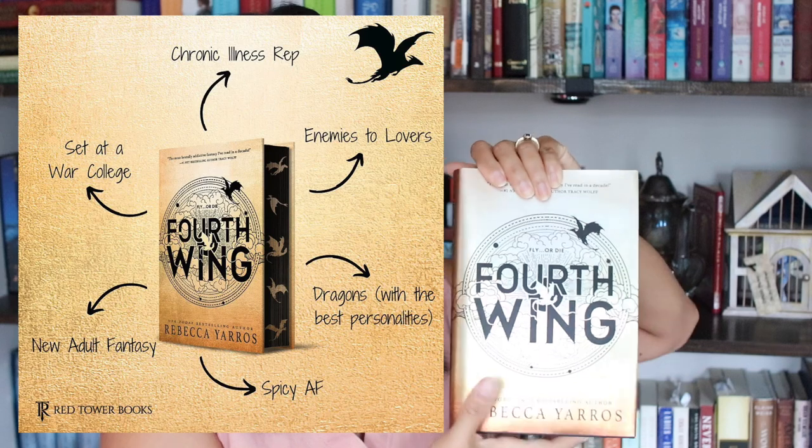If you are a bookish person and have been on the internet, especially if you are into the fantasy romance genre, then you've probably heard of Fourth Wing. I unfortunately missed out on the first edition sprayed edges, so today I'm going to try to do my own. If you have not read this — read it. I generally read on my e-reader or my Nook, and I only buy hard copies of my favorite books. So if it's going to go on my bookshelf and have a spot on my e-reader, then it is really, really good.